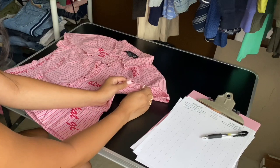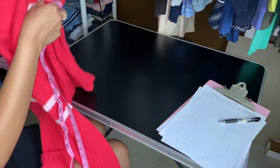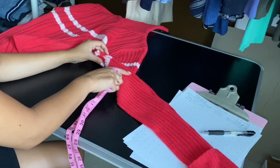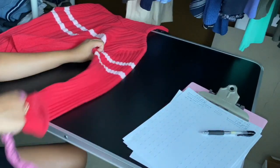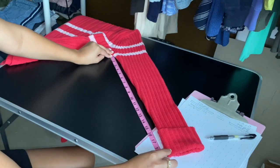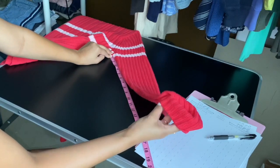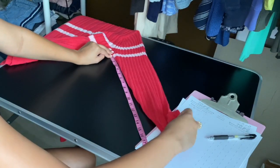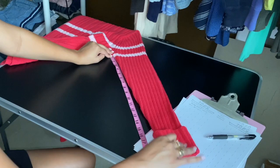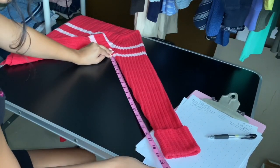For the arm inseam, I wouldn't measure a short sleeve, but let me show you on this long-sleeve turtleneck. The inseam is from the underarm seam all the way down the arm to the cuff. If a cuff is naturally folded but stitched that way, you measure it as-is; if it naturally unfolds you measure the full unfolded length. This sleeve is about 19 to 19.5 inches.